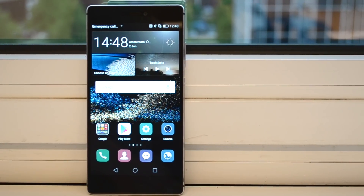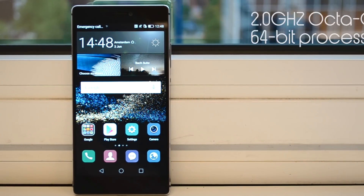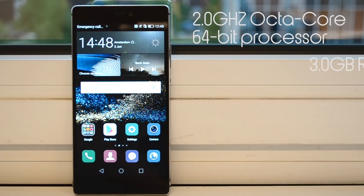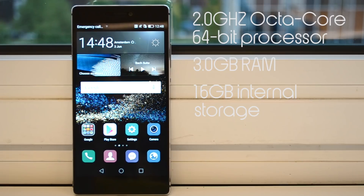The specs you can find in the P8 include a 2.0-gigahertz octa-core 64-bit processor, 3 gigabytes of RAM, 16 gigabytes of internal storage, and a 2680-milliamp-hour battery.